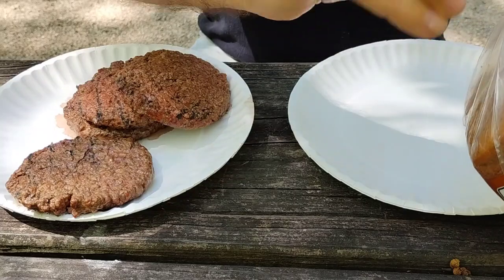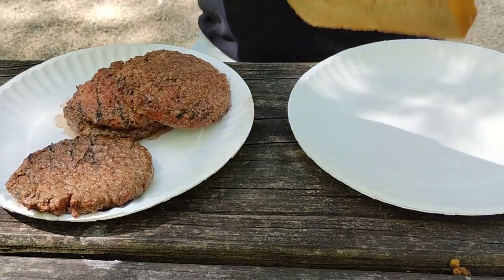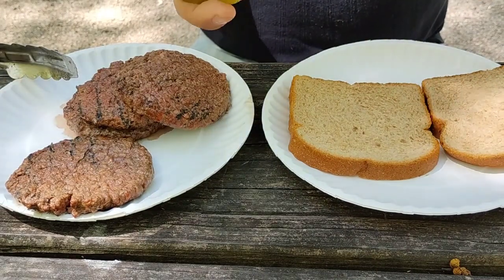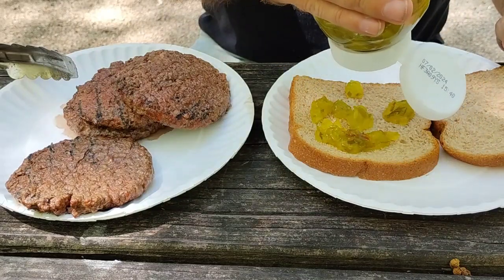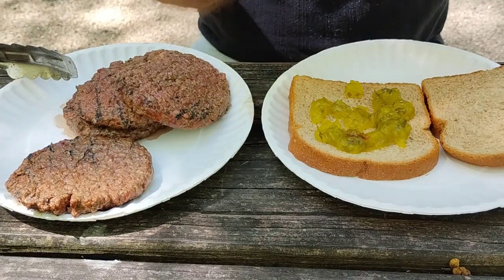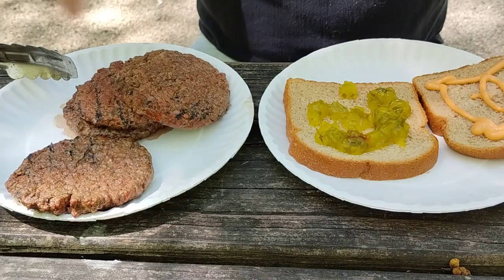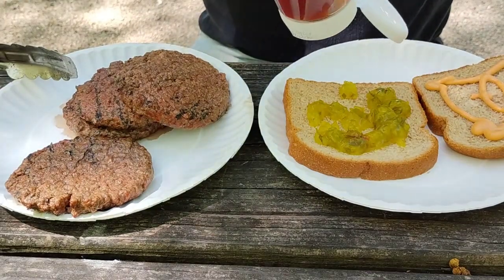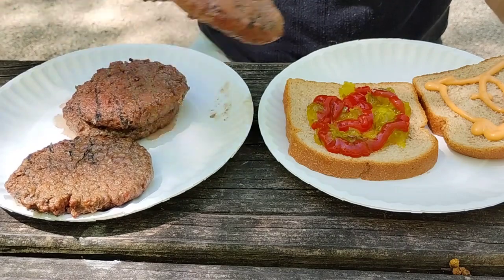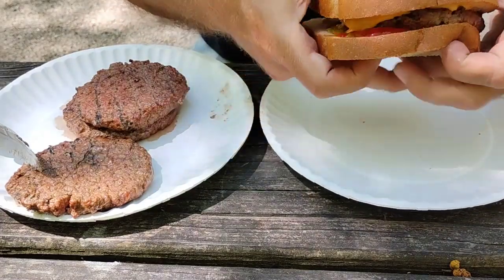Should have had the bread open, but that's alright. You can cook these any way you want. Go ahead and put some pickles on there — you can use sliced pickles or you can do it with relish, either way. Putting the special sauce on, and some ketchup, and put a hamburger on that, and we're ready to go.